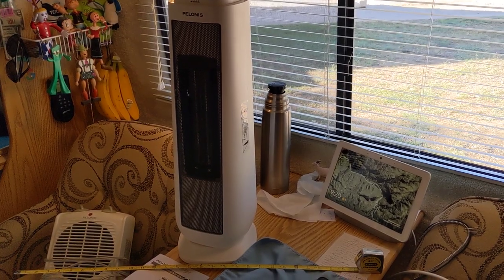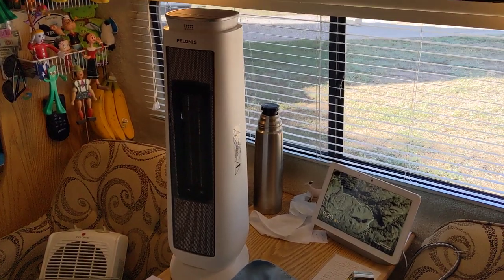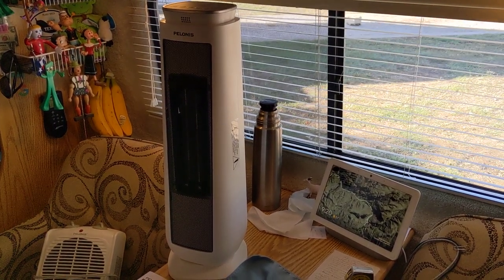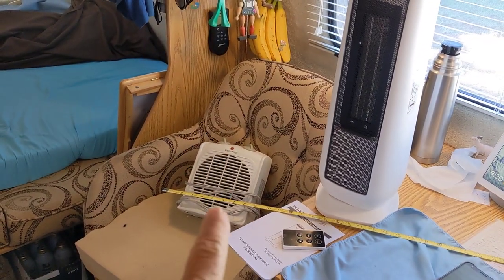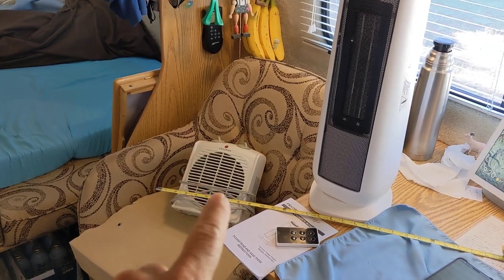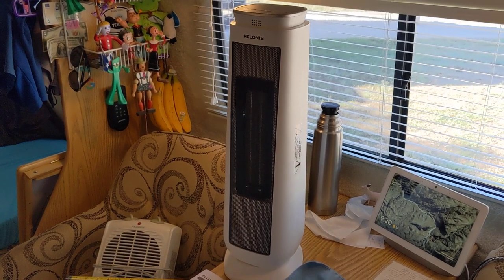I got that because I'm moving into a little bit larger RV. I ordered me a new motorhome, a 24-footer. Right now I live in a Casita travel trailer, a 17-footer. Heretofore, that little heater was fine on low — would heat this whole thing. Now I'm moving to a bigger spot, so I thought I'd get me a bigger one.